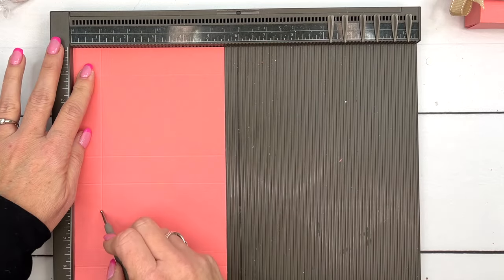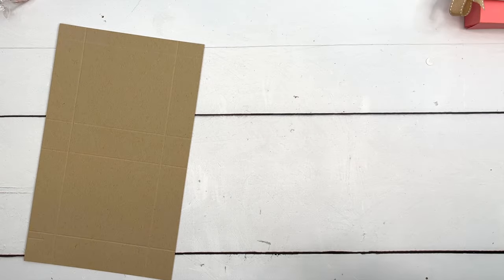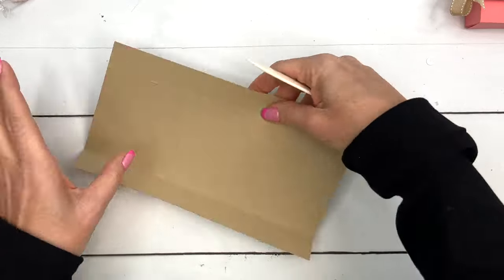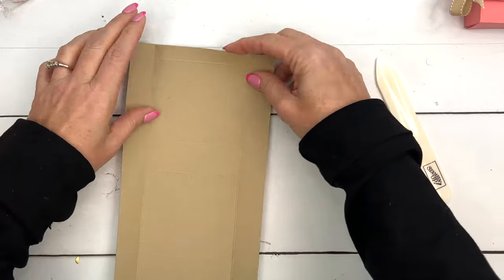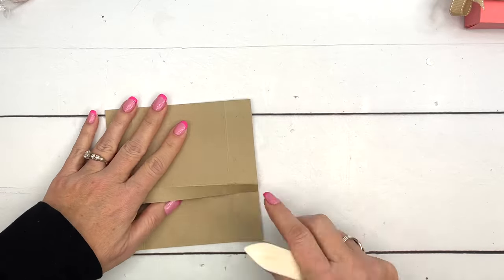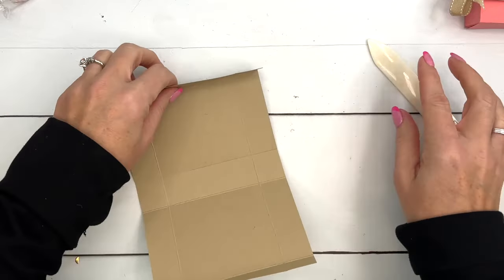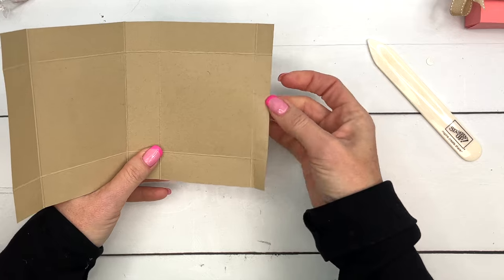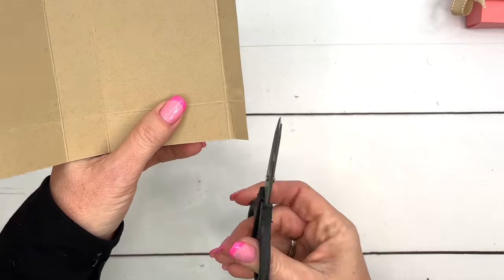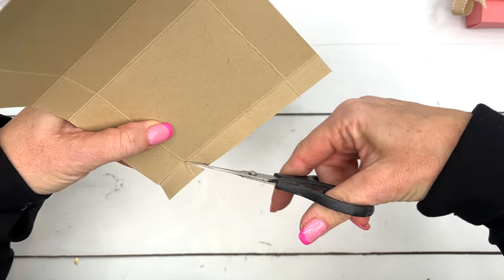Now the Crumb Cake piece — this is the box top. We're going to make it so that it has a rounded edge on the bottom. The box bottom half doesn't have a rounded edge, but the lid will. Fold and burnish all your score lines. You can see down here we have this half-inch strip.